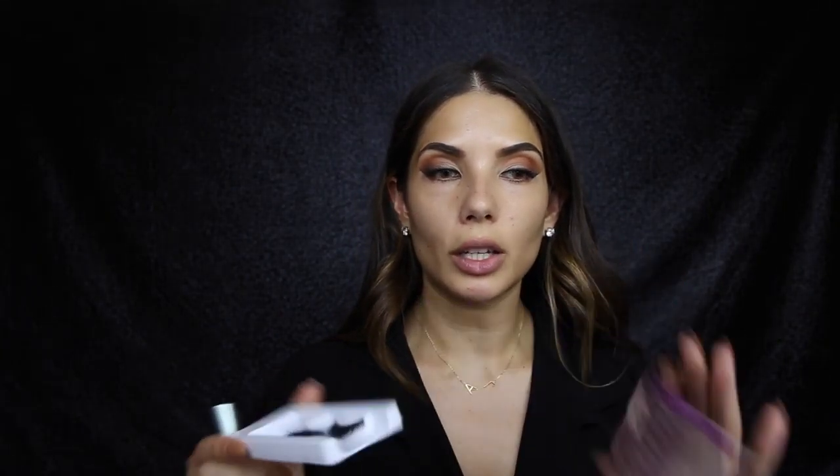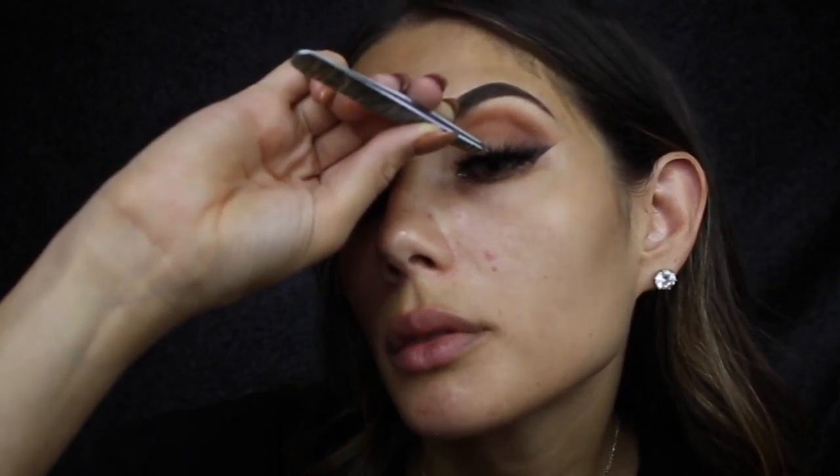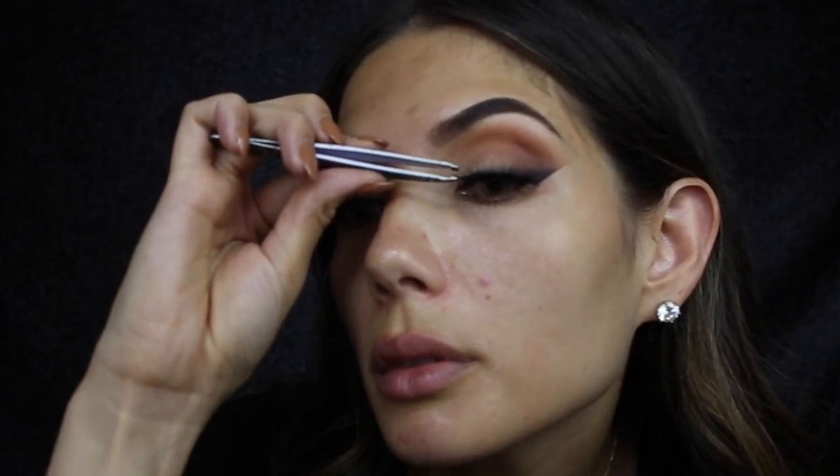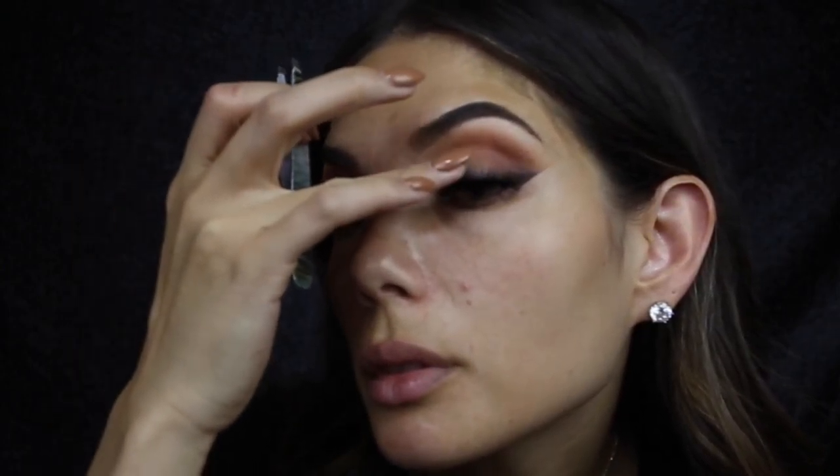For lashes today I'm using Velour lashes - these are the Fluff and Thick lashes. I love these, they're really very winged so it's going to really suit this eye look because we're going for that really lifted winged eye.